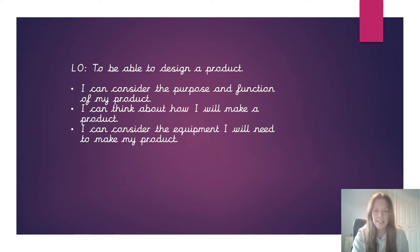Hi Year 2, so this week in DT we are going to be thinking about designing our Supertato stuffed toy. You're going to have to think about a few things: you're going to have to consider who the toy is going to be for or what it's going to be for, have a think about how you're going to make it, and also think about the equipment that you're going to need to be able to make it.